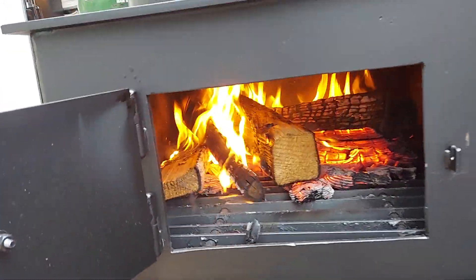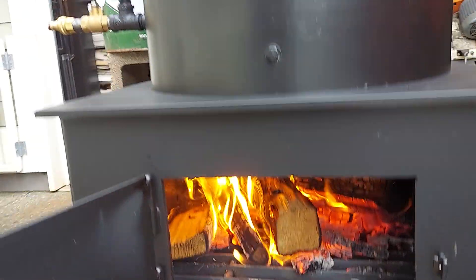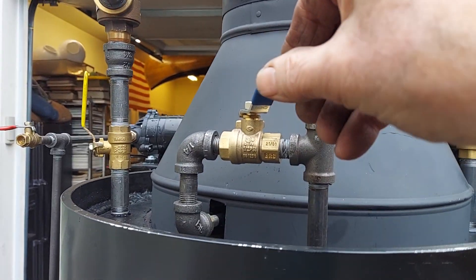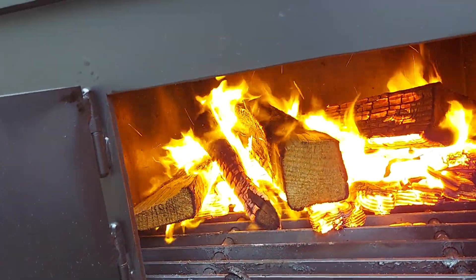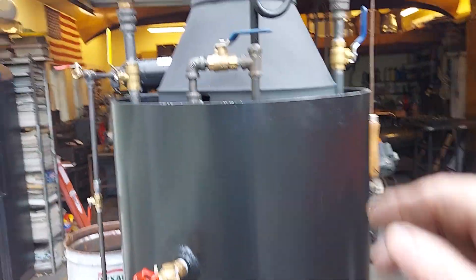I've increased the size of the door on it. This here is your draft valve — using steam to draw air through the fire from below. It's amazing. Whenever I put new wood in, I use that a little bit.